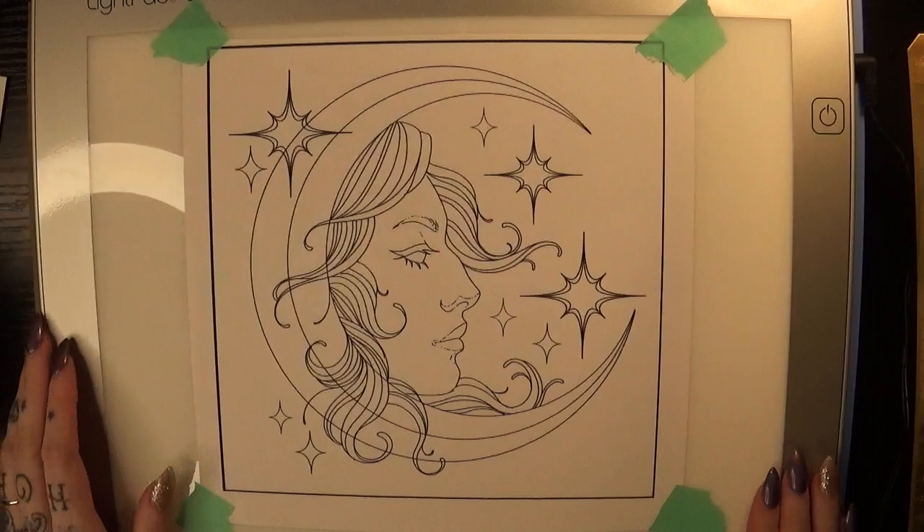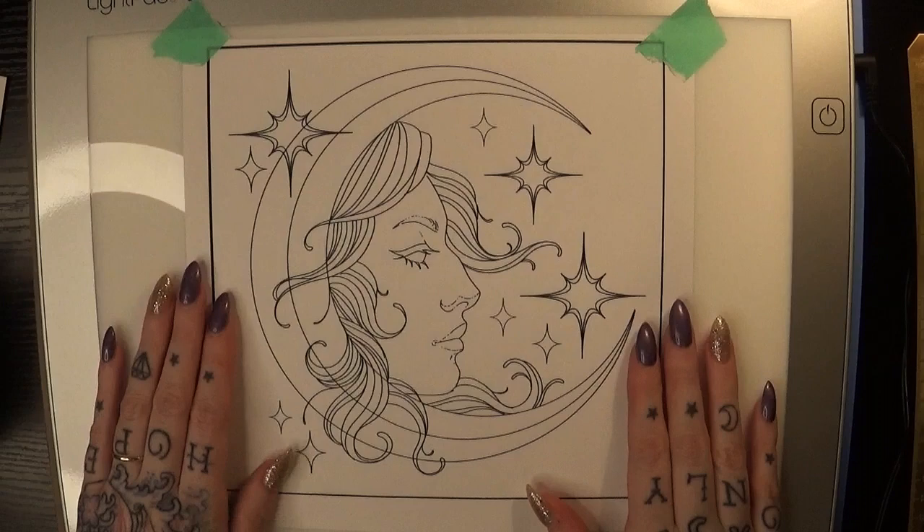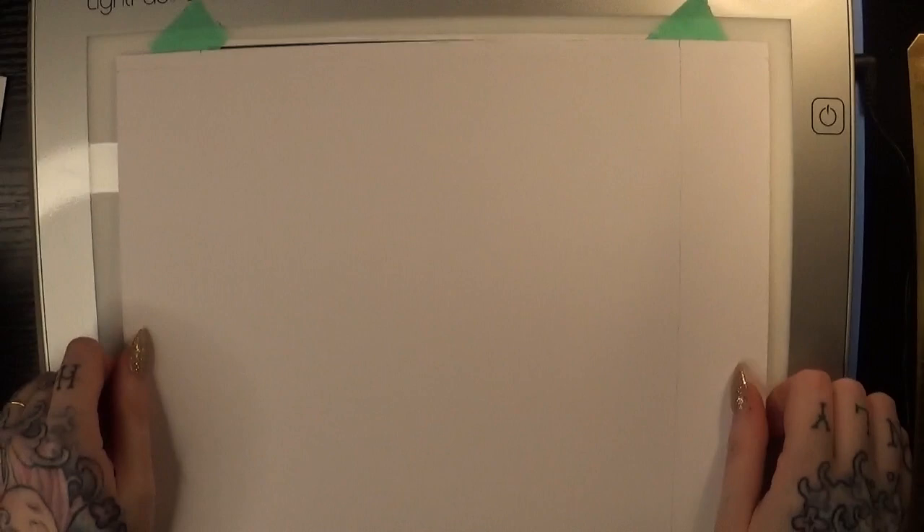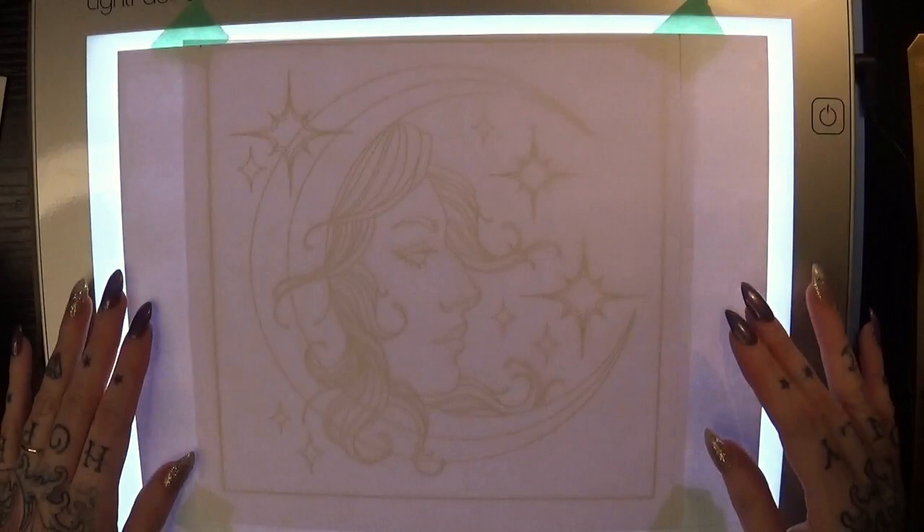I actually did the sketch and baseline drawing in Procreate on my iPad Pro and then I printed out just on regular printer paper so I could transfer it to my marker paper using my Artograph lightpad. The marker paper I'm using is called the Express It blending card, which is made specifically for alcohol-based markers.